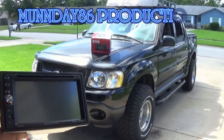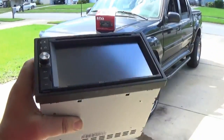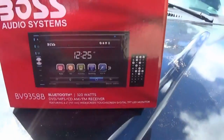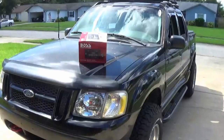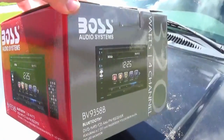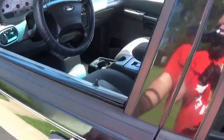What's up guys, Monday 86 here, back with a 2004 Ford Sport Trak. Today we're going to be installing this double-din radio brought to you by Boss. These are all the features it has right here. Hopefully it's going to be an easy install and a good upgrade replacement from the factory radio. There will be a link in the description where to purchase this double-din Boss radio.